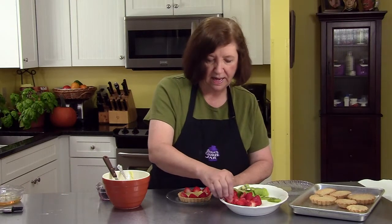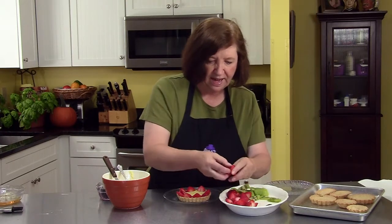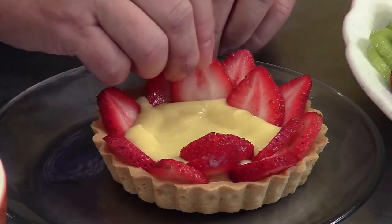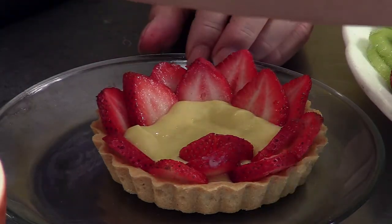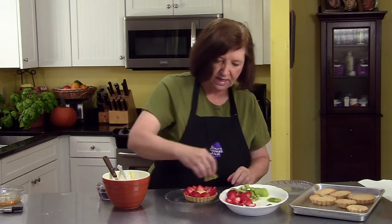This is sort of the end of the fresh fruit season, so the fruit is not as beautiful as it could be, but it's still pretty good. Strawberries you can get just about any time of the year, although they really taste good when they're in season. There's our layer of strawberries, and I love kiwi.